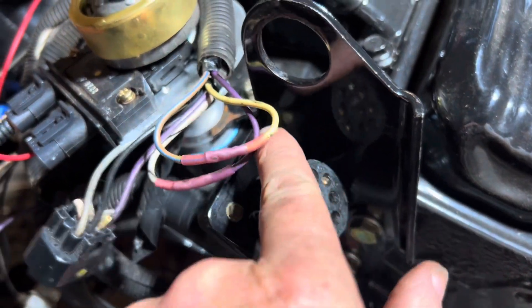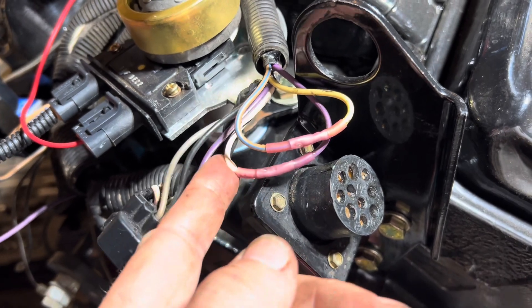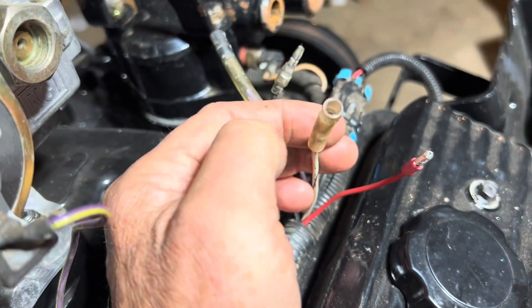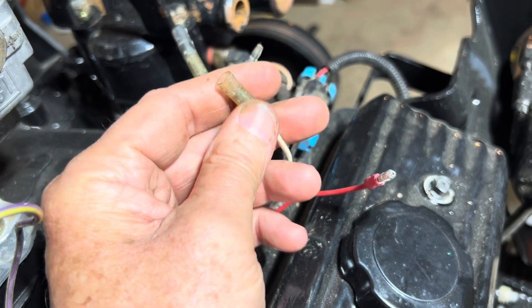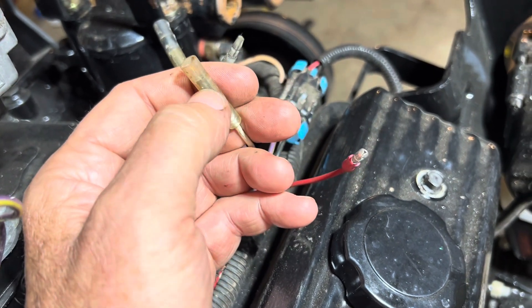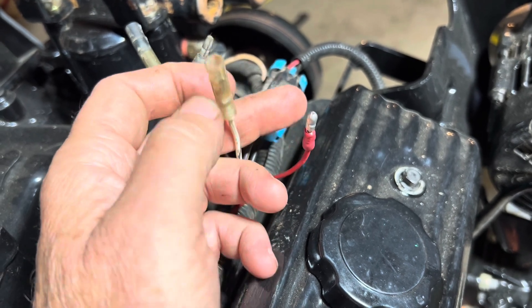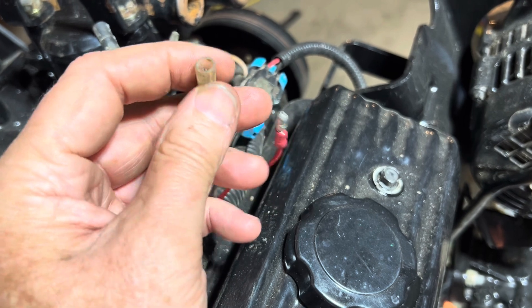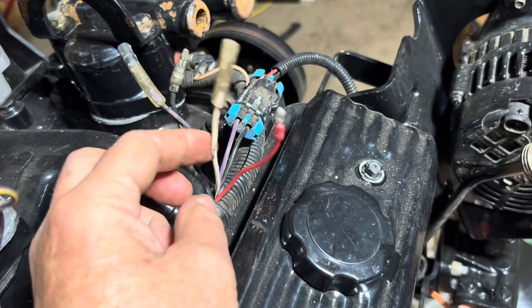This purple wire is plus 12 volts from the ignition switch. It feeds into here, feeds the white with black stripe, which ends up over here at your shift-kill connector. This is a safer way to do it because now I've got plus 12 volts here and it's shrouded by this insulator. I don't have a loose terminal. If this terminal were disconnected and hot, that's not good. But now this pole is hot when powered but shrouded, so if it touches anything it won't hurt anything.